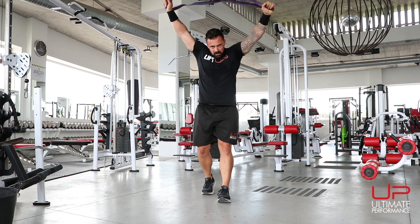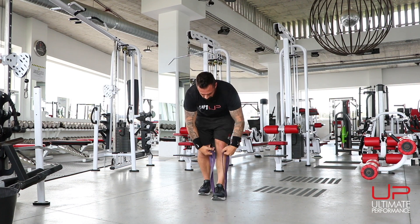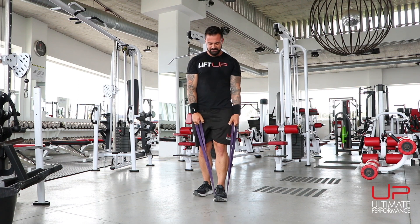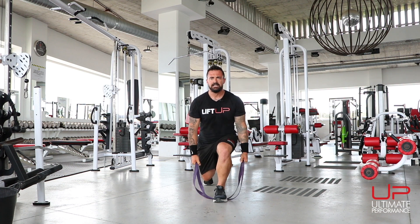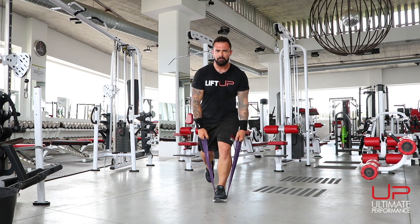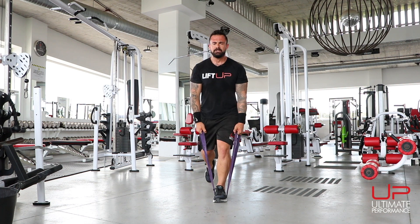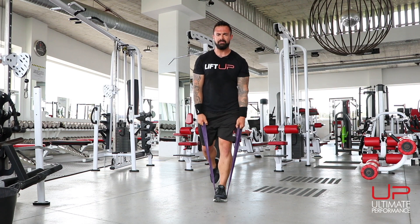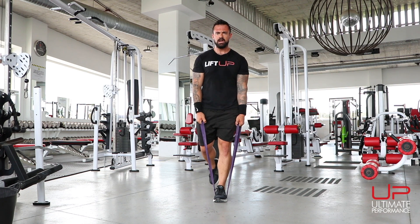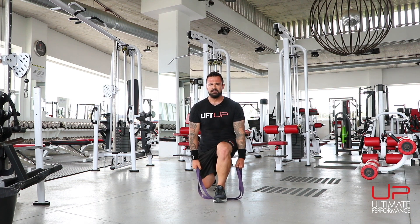Reverse lunge — place the band under one foot and get some tension on it. Focus on the foot the band is underneath. Step back, drive up. You can balance on one leg at the top or just use the back leg for balance. Drive hard through the heel of the front foot. Ten reps on this side.